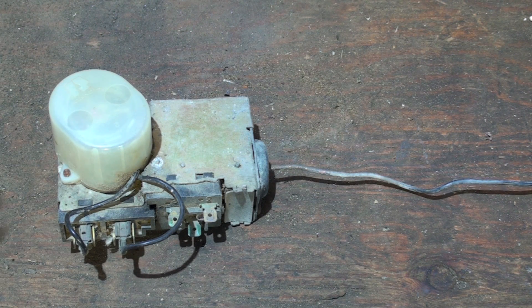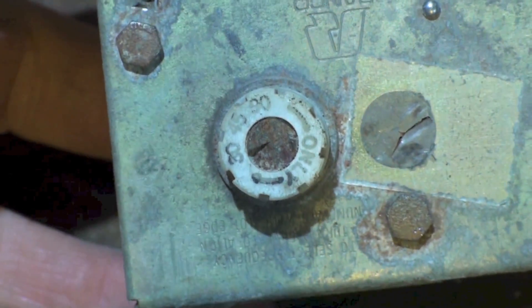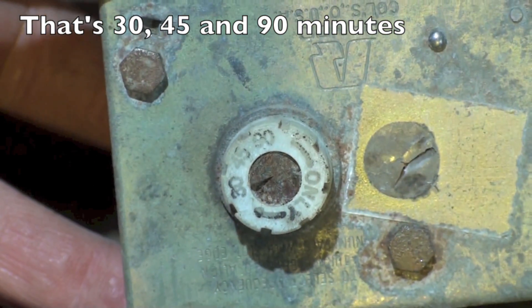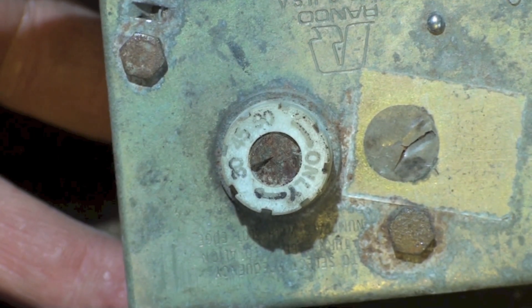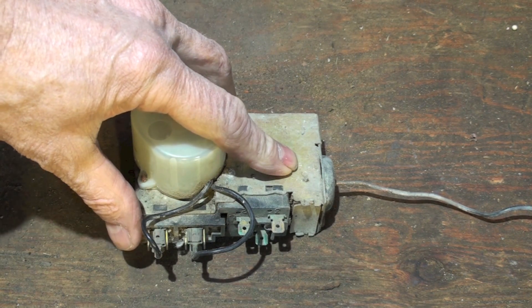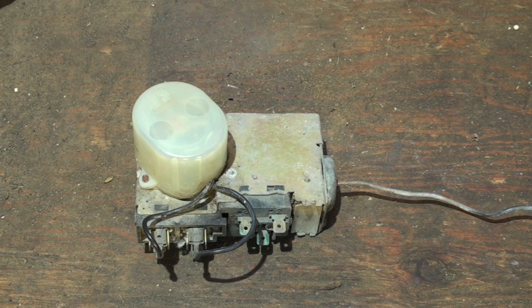It's called time-temperature: temperature has to be satisfied by the sensor, then time has to be satisfied. There's a setting right here where you can adjust to 30, 60, or 90 minutes. So every 30, 60, or 90 minutes it's going to close a switch that is in series with the switch connected to the sensing bulb. If the sensing bulb switch is also closed, the timer switch closes and it goes into defrost.